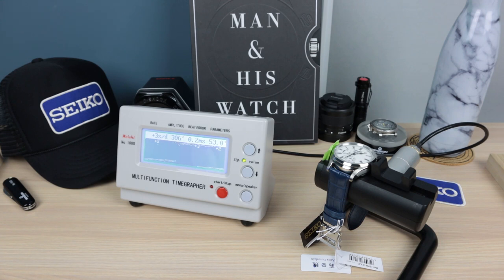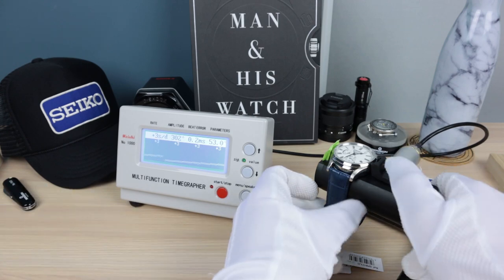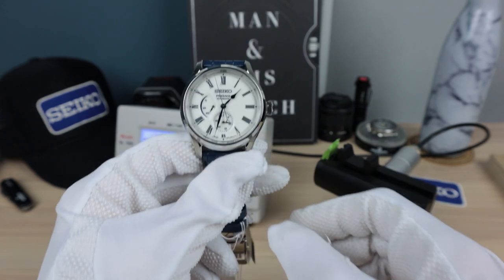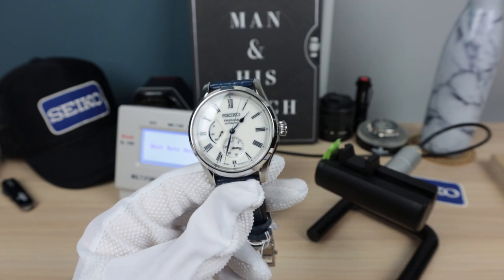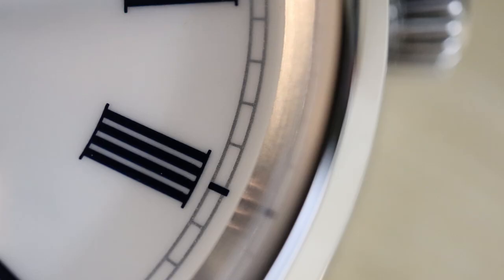We can't do a lume shot — there is no lume on this. It's a dress watch; of course dress watches aren't supposed to have lume. I know the SARB033 and SARB035 have lume, which we love, but on something like this you don't really want it. It's beautiful on its own with those Roman numerals. And it's got the watchmaker's 4, which is cool — that's not the normal Roman numeral for the number four, that's called the watchmaker's 4. It just looks better.